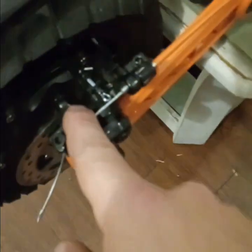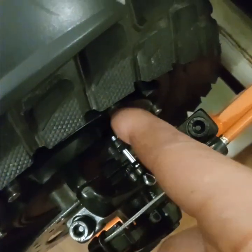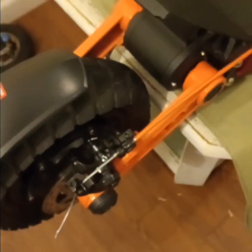Another pro is the brakes — they're very smooth and very easy to change. All you gotta do is bend this, take that pin out, take the brake pad out, put the new one in, put that pin back through and bend it, and you're good to go.